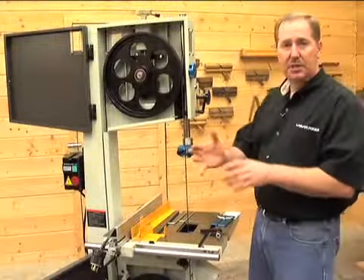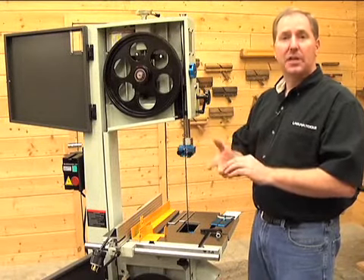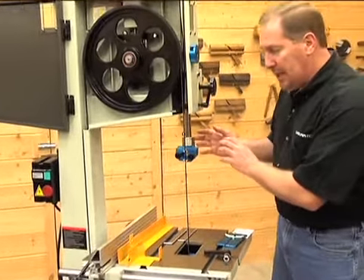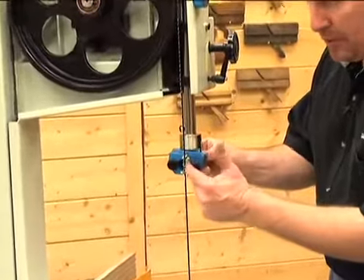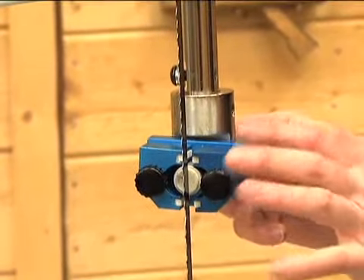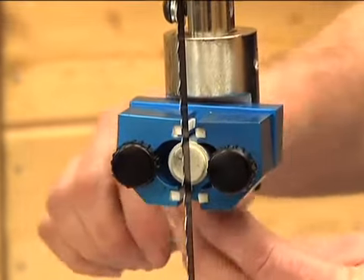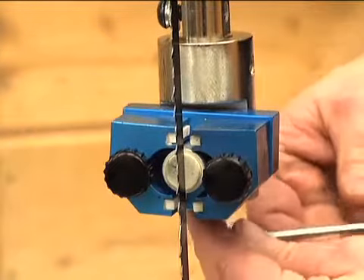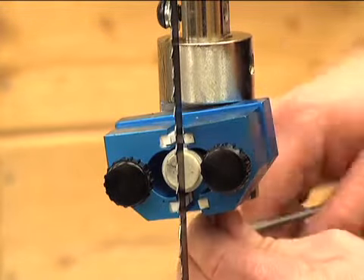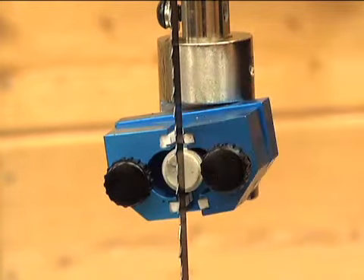The order of operations for blade adjustment is: set your tension and your tracking — we've got that done already. The next step is adjusting the guides. Bring the guides forward so the thrust bearing in the back just ever so slightly touches the back of the blade with that ceramic. Once that's set, lock the center post in place. The thrust bearing keeps the blade from getting pushed back when you push wood into it.